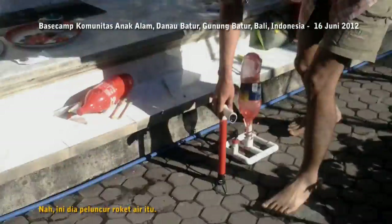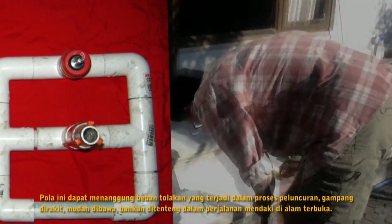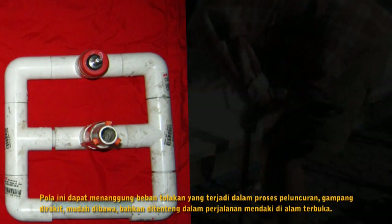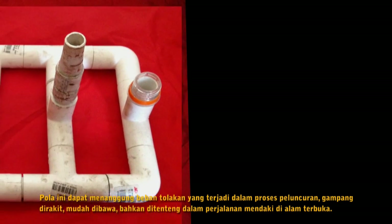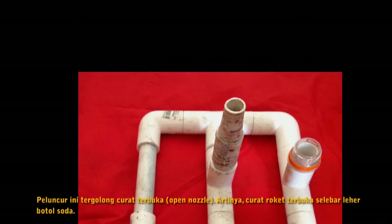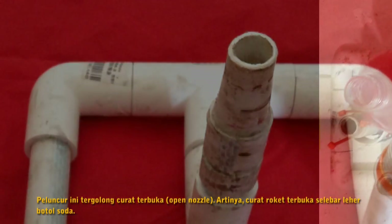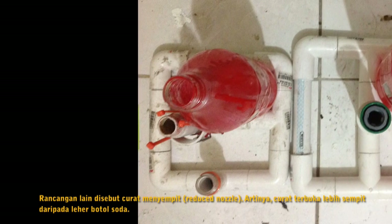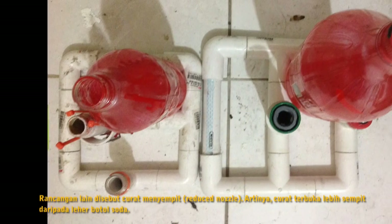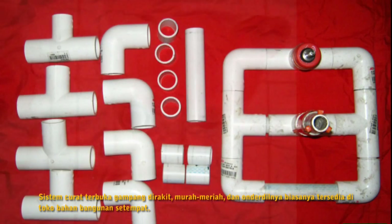Here is the water rocket launcher. Its pattern is rectangular, which can withstand downward forces when rockets lift off. It is easy to build, easy to pack, and can be carried by hand during hiking sessions outdoors. This launcher system is categorized as an open nozzle — meaning the rocket nozzle opens as wide as the soda bottle throat. Another design is the reduced nozzle, where the nozzle opens smaller than the soda bottle throat. The open nozzle system is easy to build, cheap, and its parts are usually available in local hardware stores.